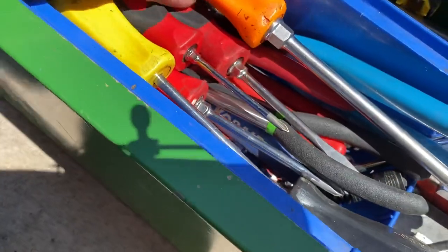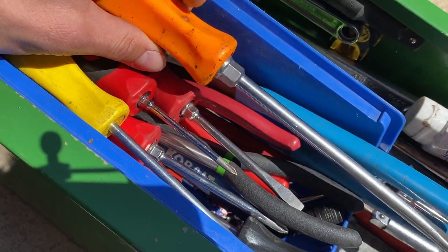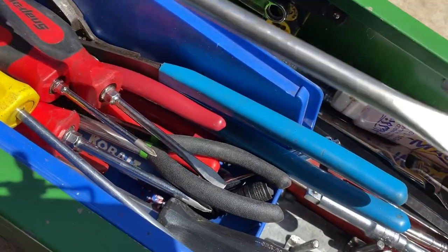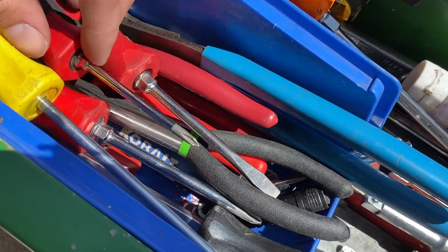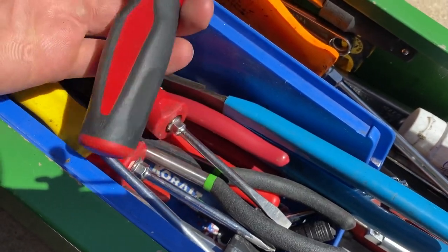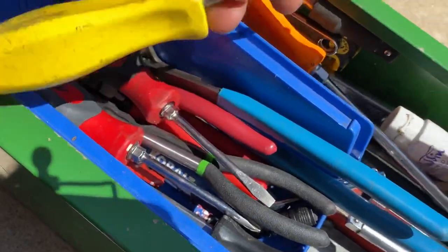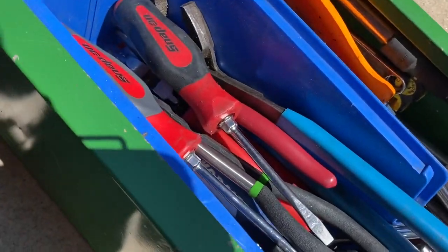From there I have my screwdrivers and pliers section. I've got the SD8 or something like that — a pretty simple one, use it a lot to pry, you can see the tip is a little messed up. This is my number one and number two Phillips. This long flathead is really great for doing specific work like carburetor tuning.